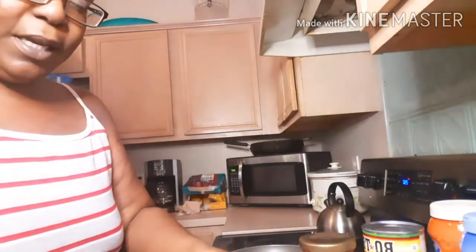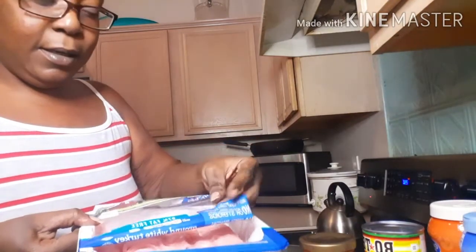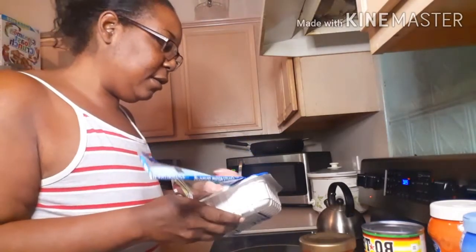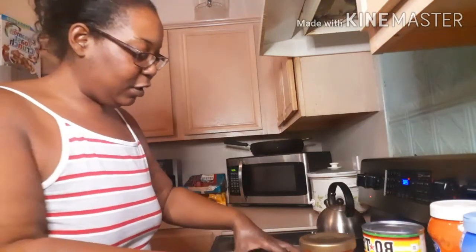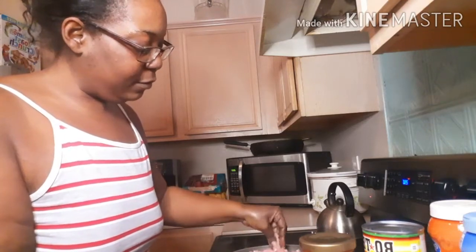What I'm going to do is brown my ground turkey. I have some ground turkey here and it is 97% fat free. I want to wash the weight — I didn't have weight loss surgery for nothing! My hands are clean, so let's get that going.